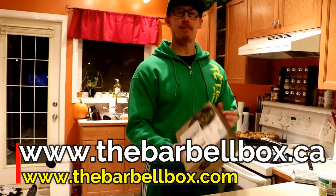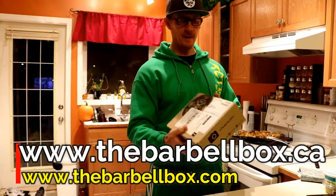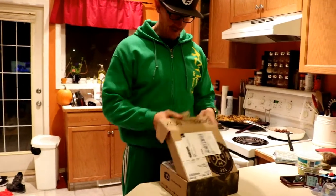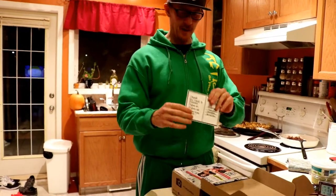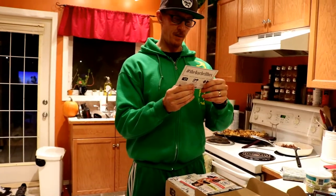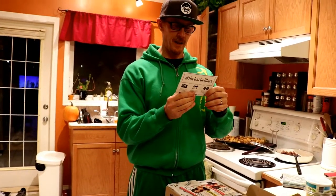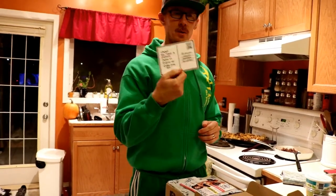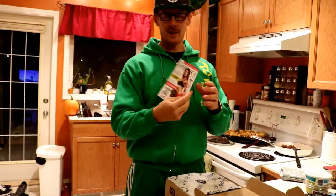Hey guys, Barbell Box in the mail. It's not very big but it's heavy. Let's see what we got - it always comes with a card. 'Chad, you have three choices: one, give in; two, give up; three, give it all you got.' That's cool, it always has one of those.